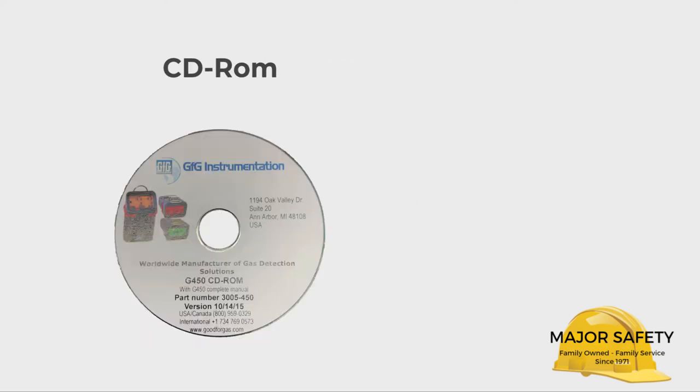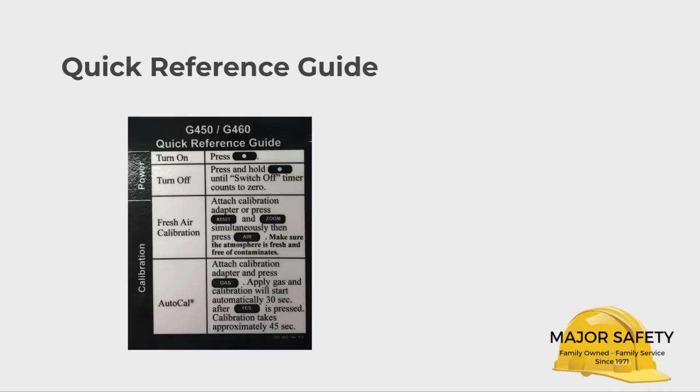Next, there's a CD-ROM that contains the complete manual in PDF format. For your convenience, there is also a quick reference guide. This shows at a glance how to turn on and turn off your G450 with its simple one-button operation, and how to enter fresh air or Auto-Cal mode if needed.